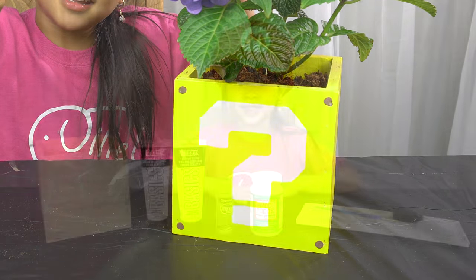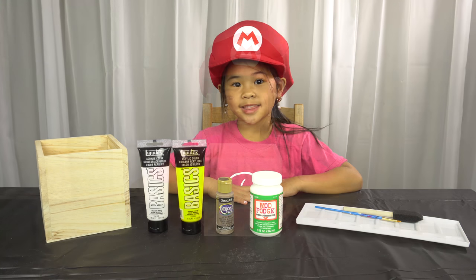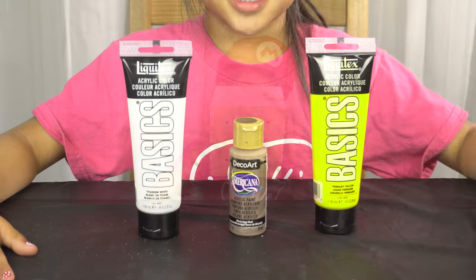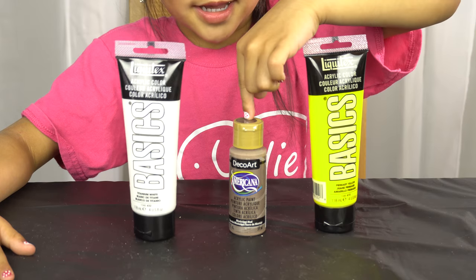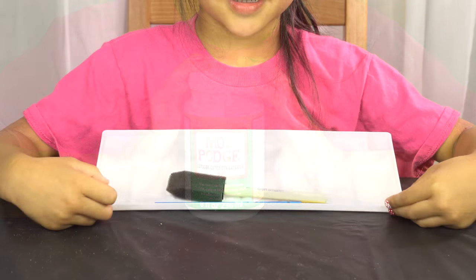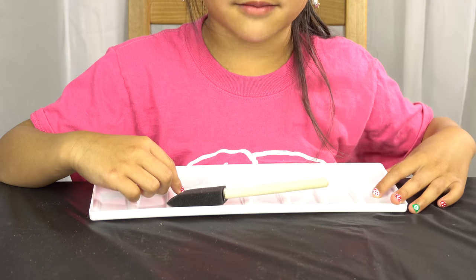Let's get started! Today we're going to need a square pot with holes on the bottom, yellow, white, and brown paint, outdoor Mod Podge, and a paint tray and some paint brushes.